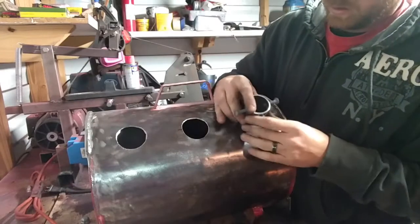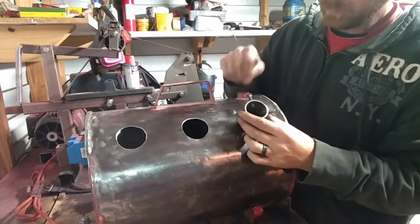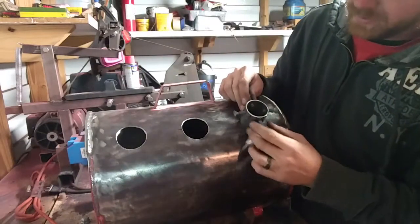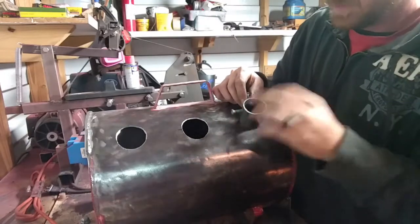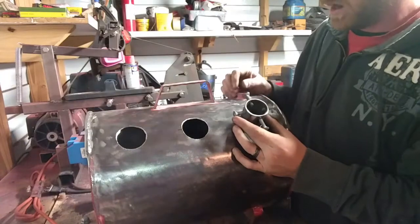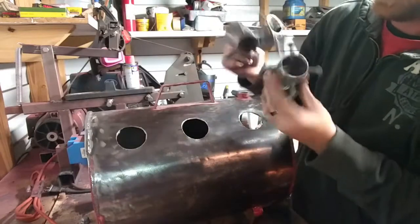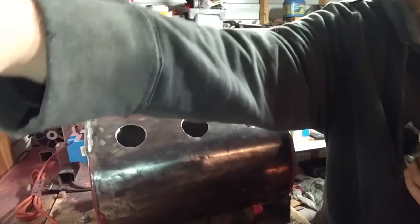Sleeves are all done, they are ready to go in. Get these tack welded in, make sure our burners fit before I really weld them. I believe they're all going to be coming up just about perfect where they're at. Got all three of them done right here - gonna get those put in and show you what we've got.